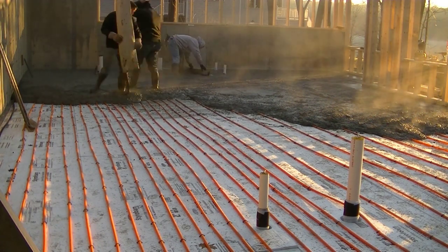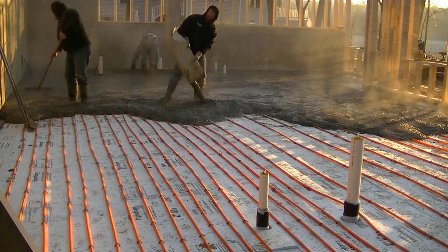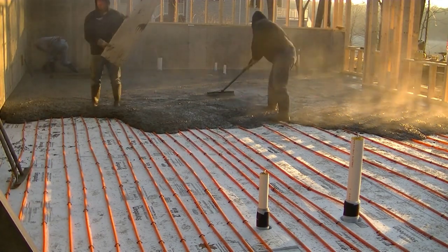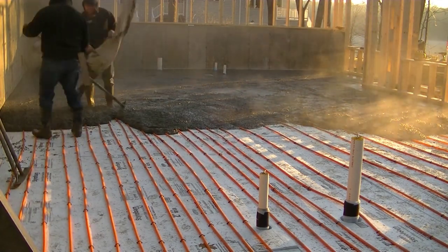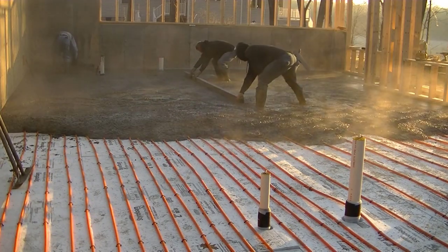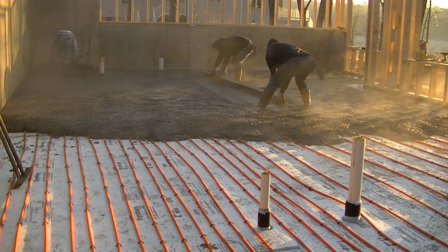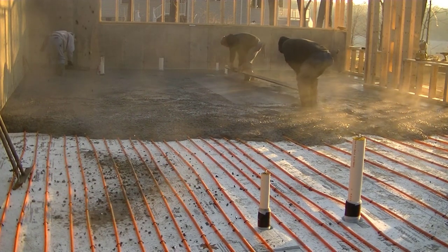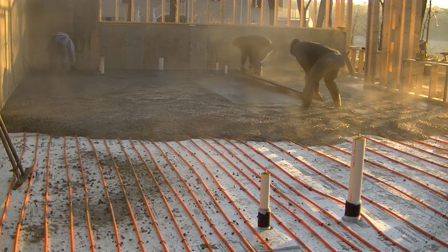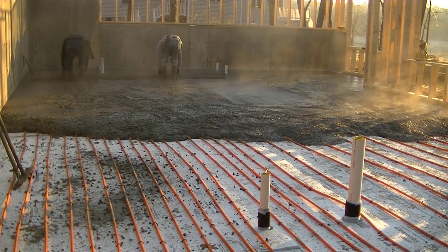I'm also pouring with a 4,000 PSI mix, so I bump up my cement content. It does add three or four bucks a yard extra, but it definitely cuts out a bunch of time versus pouring a 3,000 PSI concrete. The concrete's going to generate a little heat of hydration on its own when it starts to set, and the more cement it has in it, the more heat of hydration it's going to generate.